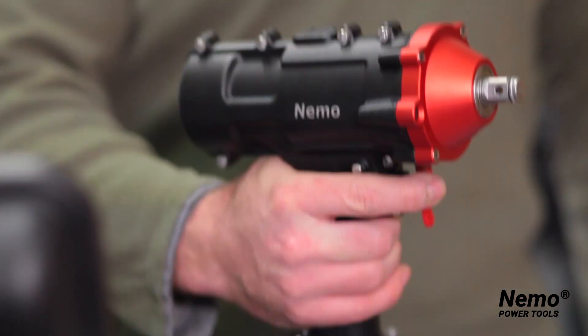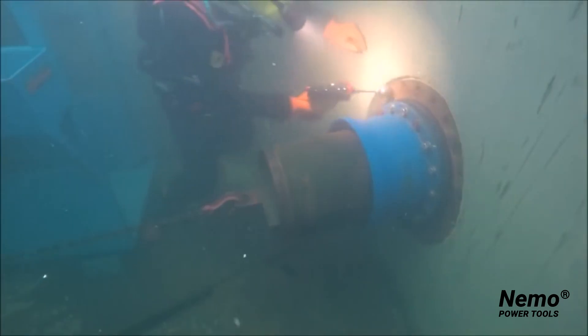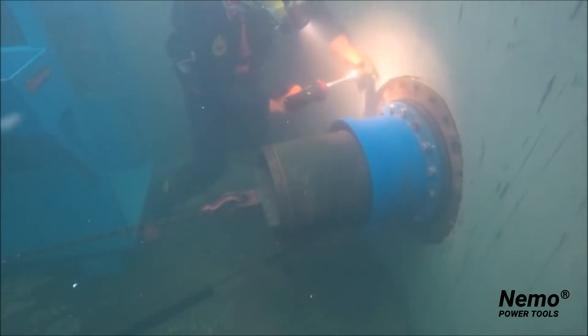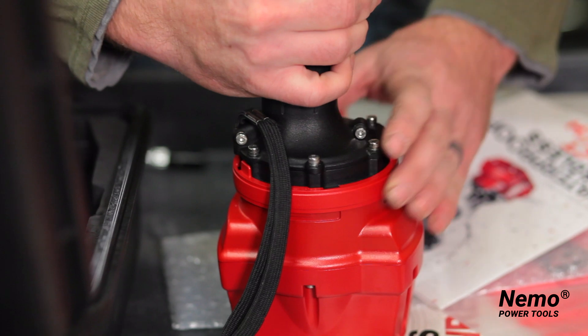This is the world's first waterproof cordless impact wrench. It works on land and underwater up to 50 meters deep, which allows commercial divers and construction workers to carry out a wide range of fascinating applications. This tool is specifically made for commercial diving and underwater construction.